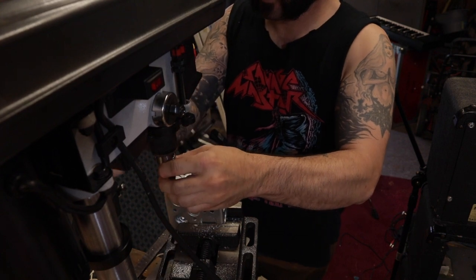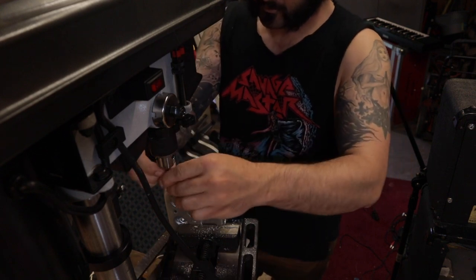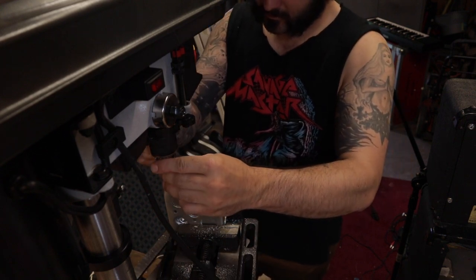I'll just pop that unibit out and move on to the eighth-inch bit.